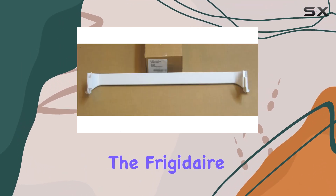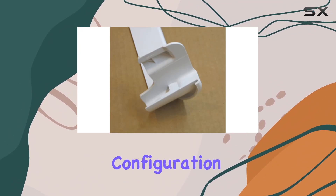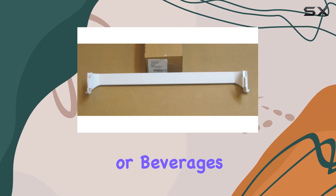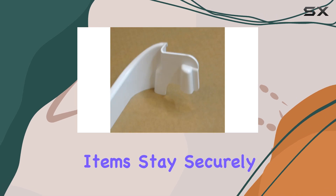The Frigidaire door bar rack is compatible with Electrolux and Frigidaire refrigerators featuring a freezer-on-top configuration. Say goodbye to cluttered shelves and hello to a neatly organized fridge. Whether you need to store condiments, jars, or beverages, this door bar rack provides the perfect solution. Its sturdy design ensures that items stay securely in place.